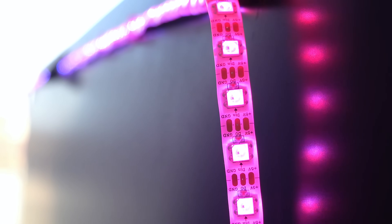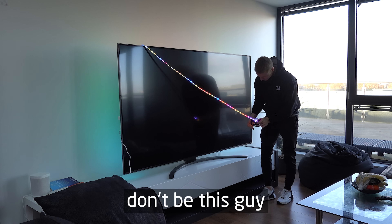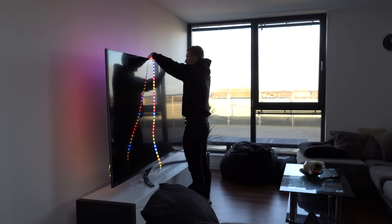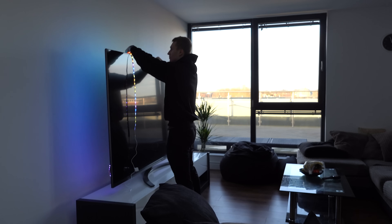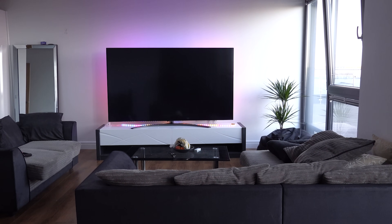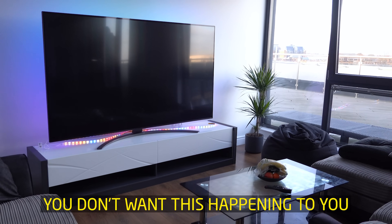Today's video is about LED light strips behind your TV and how to stick them onto the back of your TV. Sticking an LED light strip to a TV is pretty easy, but keeping it stuck is a whole different story. The last thing you want is your LED light strip dangling below your TV where you can see all the individual LED lights. Let me show you what's going on behind this TV and how I've stuck the light strips to it.